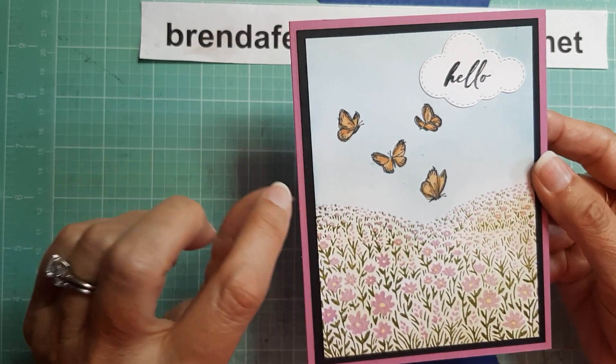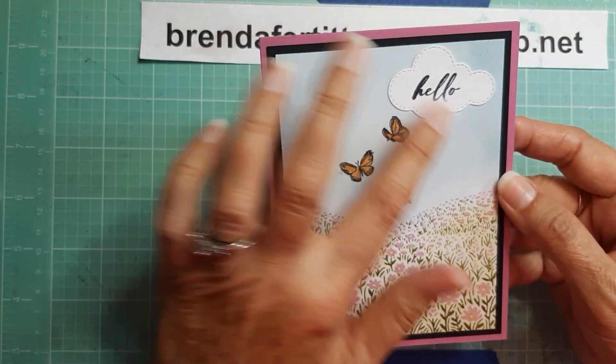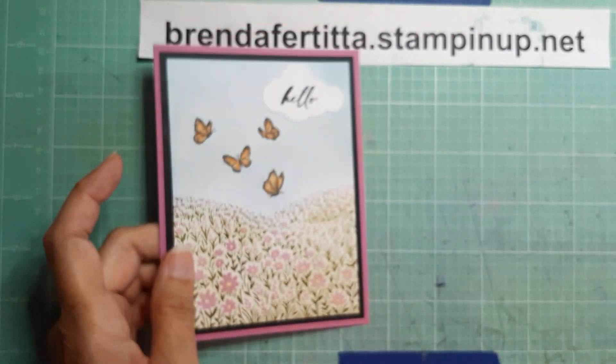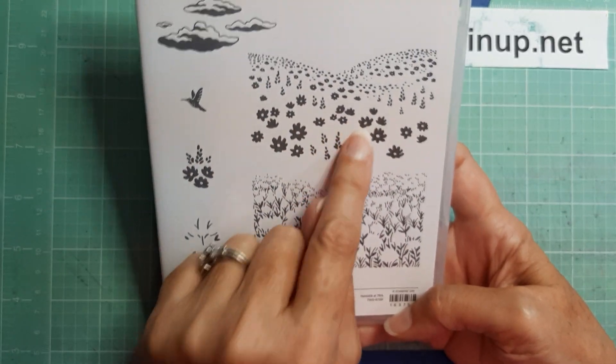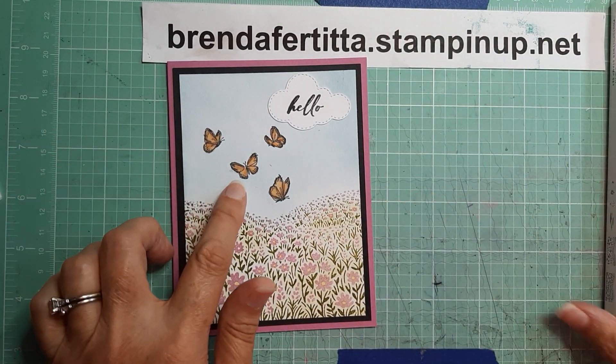This is Petunia Pop, which is one of the new in-colors, for the base, and I have black around the edge for the mat, and then a piece of white that I stamped on. You just stamp this one in green and then this one in whatever color of flowers you want over the top — it's super easy to use.